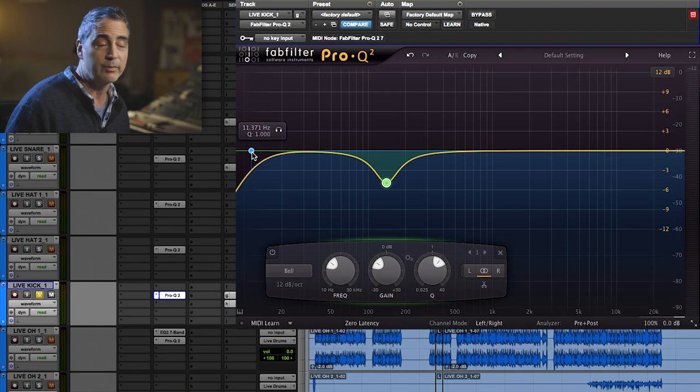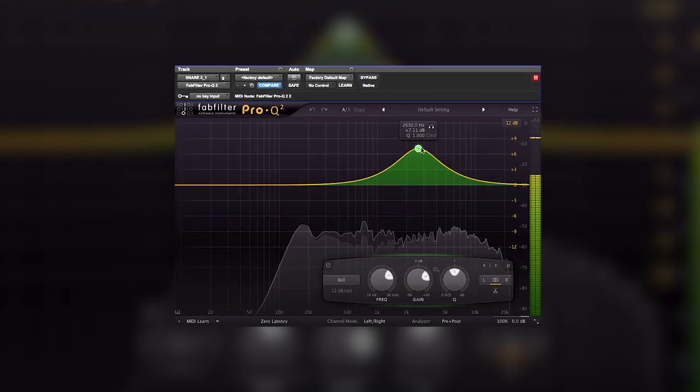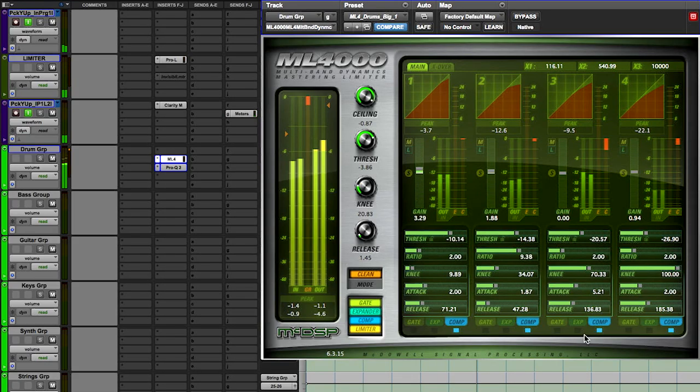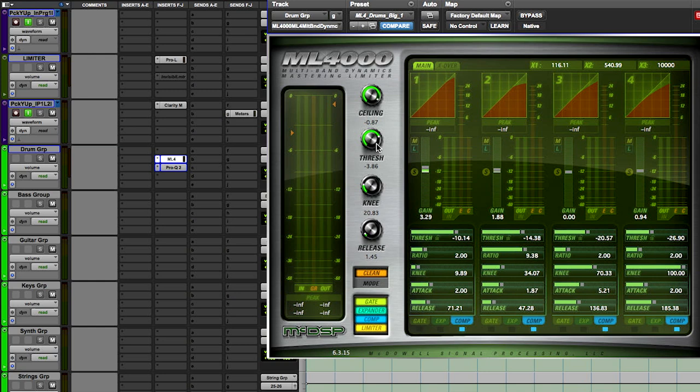In regards to the live kick, I'm allowing that low frequency almost completely, and those two together — I really like the way the MO 4k works in that it gives me some adjustment of compression with full attack, release, and knee on four different bands, as well as an interesting limiter on the output.